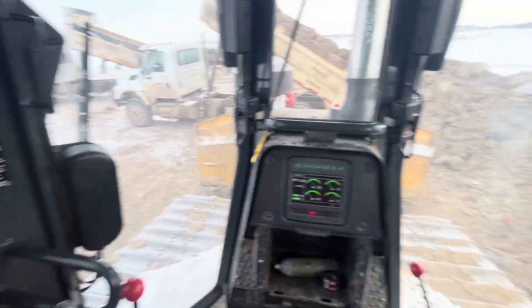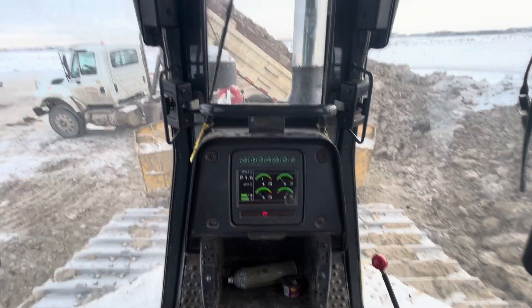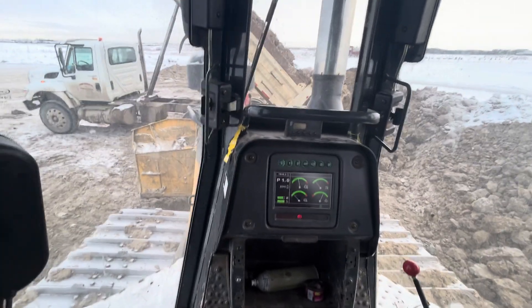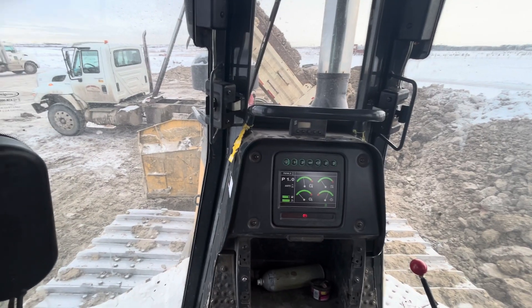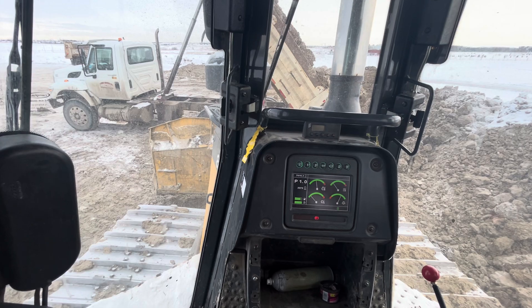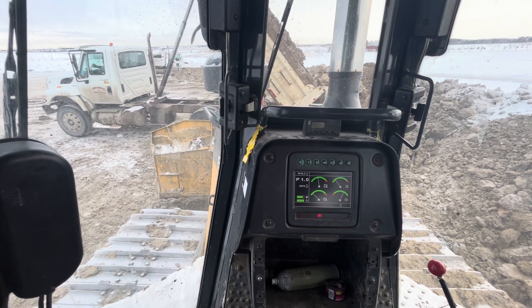Other than that, there are no other controls in these machines. These things are wonderful — I love running these six-way dozers, they're really fun to run, and these 850Ks have a surprising amount of power. I know this is a bit different than my other uploads for heavy equipment, so I hope you guys enjoy and I'll see you in the next video.